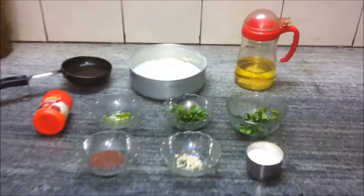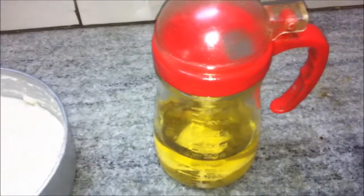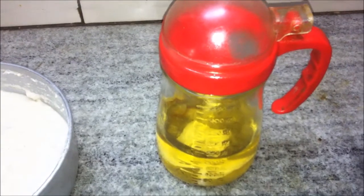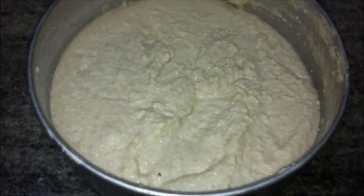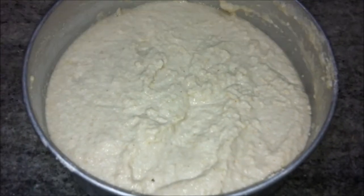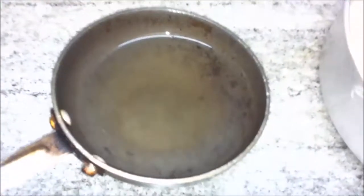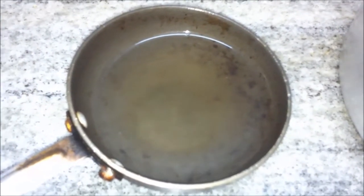Today we are making rava or suji dhokla. The ingredients needed are two tablespoons of oil, 250 grams of suji or rava semolina, and one katori of dahi or yogurt which has been whisked. The suji has been mixed into the yogurt and fermented for two hours. We also have sugar water — one or two teaspoons of sugar mixed in a little water.